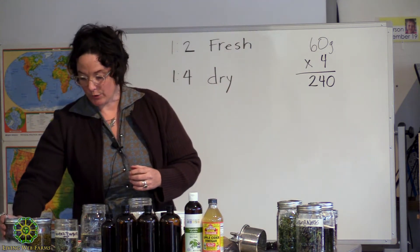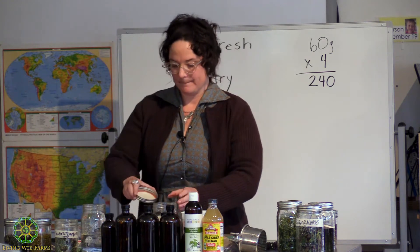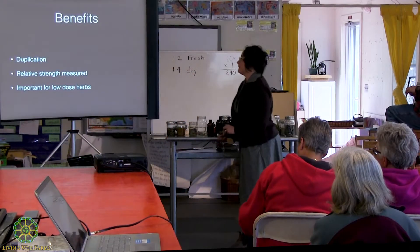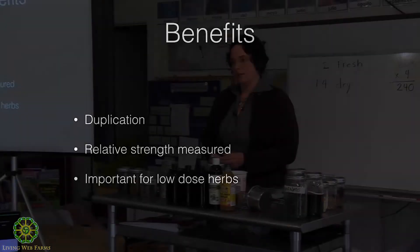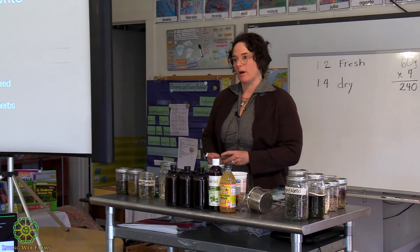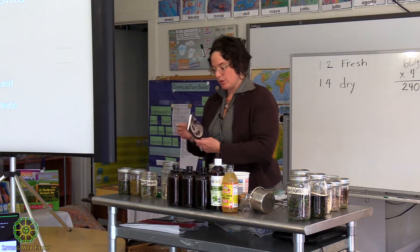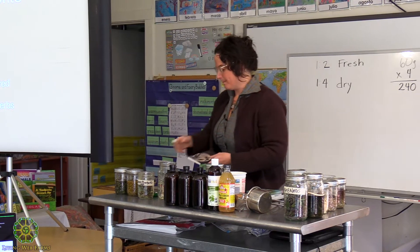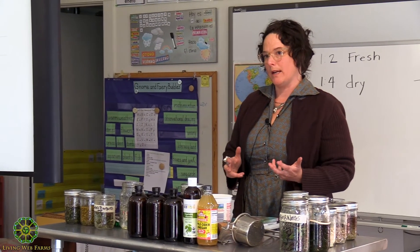One good habit to get into is labeling. I'm going to show you how to label. The benefit of doing the weight to volume ratio is that we can duplicate what we're doing — we have a way to keep track of our process. It's a really good idea to have a medicine-making book where you write down the dates of everything, so you know what you did and can replicate it.